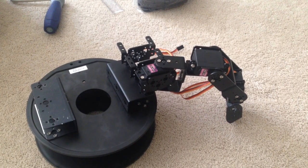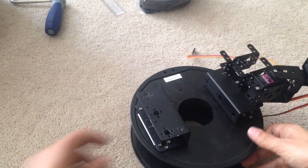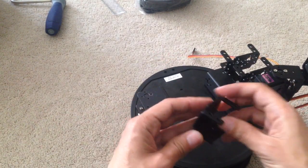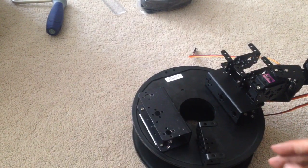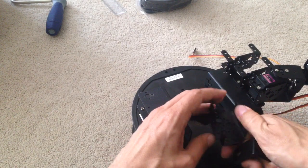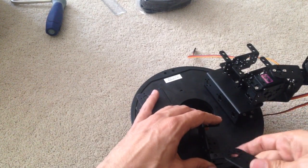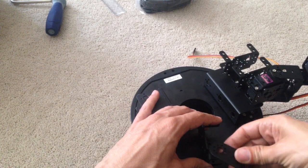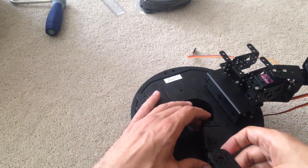Alright guys, welcome back. I'm going to show you how I fixed the issue. Before, whenever I tried to mount this piece on here like this, it would interfere with the servo being attached onto this thing right here, so the motor would turn there with this, and every time that it wanted to turn, it would touch into this little lip there.